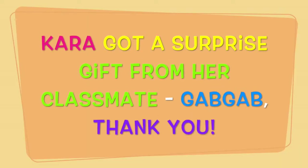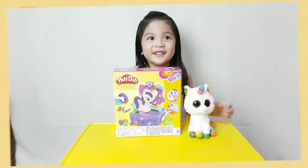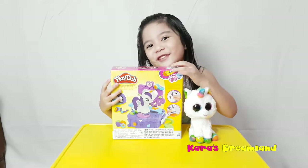Welcome to Carrot Dream Land! Hi guys, welcome to Carrot Dream Land. This is my gift from my best friend, Gub Gub. Thank you Gub Gub, you're so sweet.